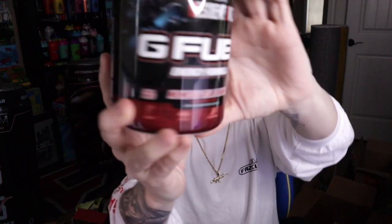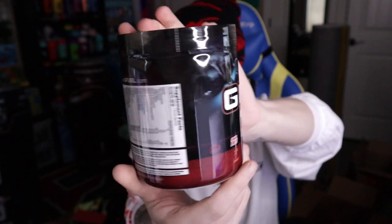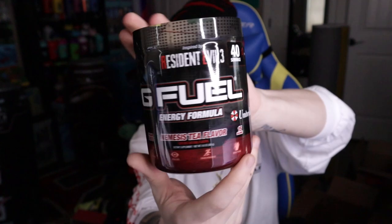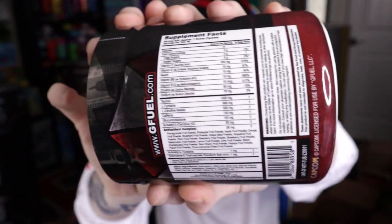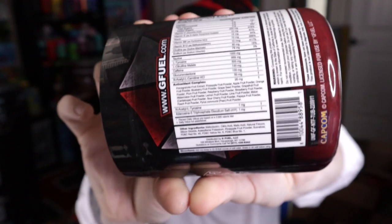That's not why we're here. Let's take a look again at the newest Nemesis Tea flavor tub. With Nemesis, it's just such a weird, dark design that I just do not really like. And here are the supplement facts if you'd like to take a look at those.